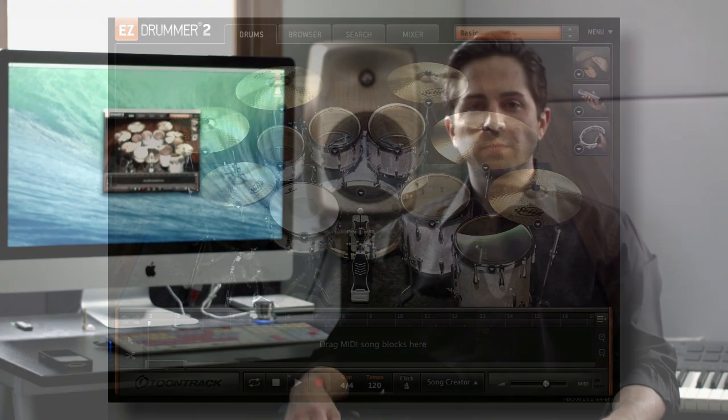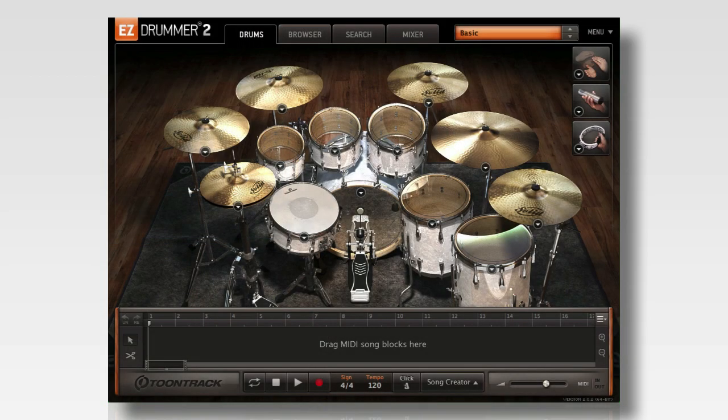Hi, this is Mike from Toontrack. In this video I'm going to show you how to make custom kits in EZDrummer 2 by mixing and matching drums from your installed EZXs. EZDrummer 2 allows you to not only choose from the drums recorded in the selected sound library, it also lets you choose a matching instrument from any installed EZX. This means that you can make custom kits to perfectly suit your music.